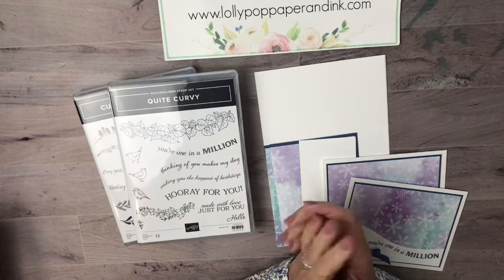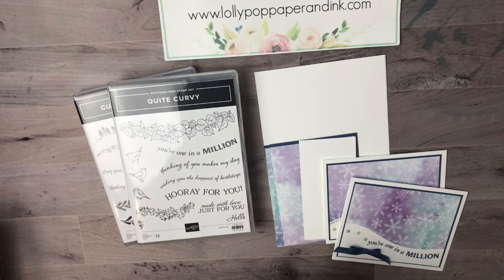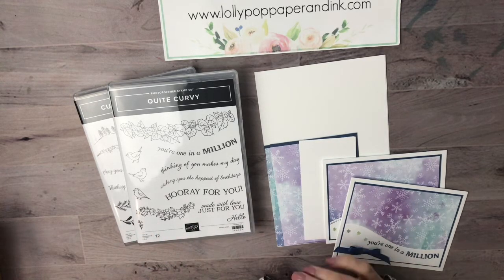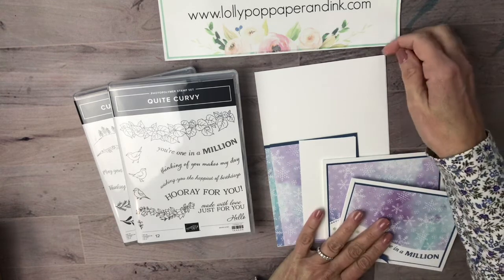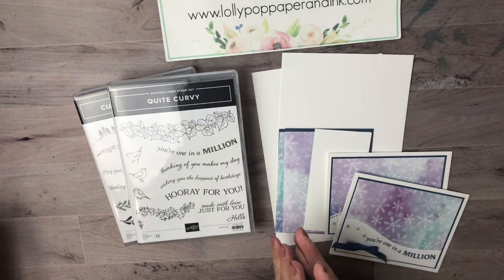Hi there, it's Lori from Lollipop Paper and Ink. Thanks so much for joining me today. I just wanted to share in this super quick video my customer thank you cards from October, which I still have a few of that I haven't gotten out yet — I'm waiting for a little something, a little incentive that I had ordered as the ordering special.